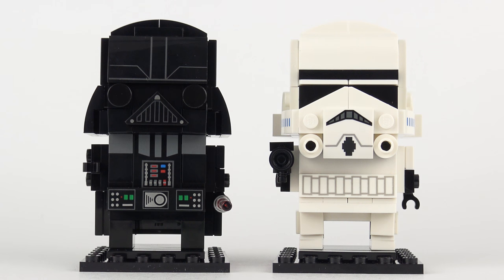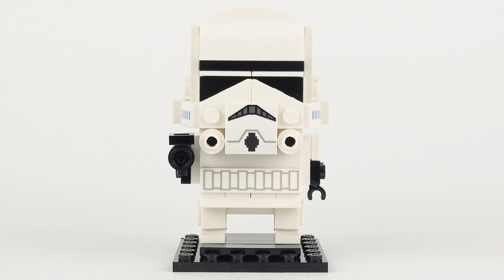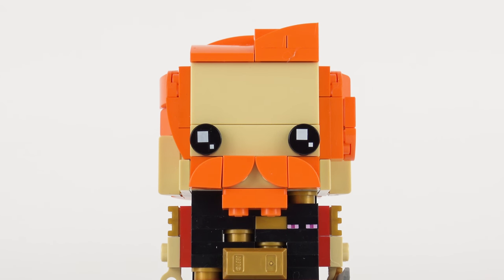Here are the completed Darth Vader and Stormtrooper Brickheads. My son completed the Darth Vader build and he built it in 8 minutes and 19 seconds, but he's a bit of a show off and you might want to take your time and enjoy the build. I did just that when I built the Stormtrooper and it took me about 17 minutes. My initial impressions are that Darth and Stormtrooper turned out really well. The only thing I don't like about these characters is that one is black and the other one is white - if you know anything about photography, that makes white balance really difficult to achieve.